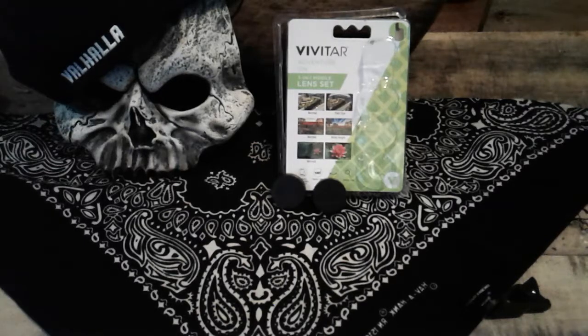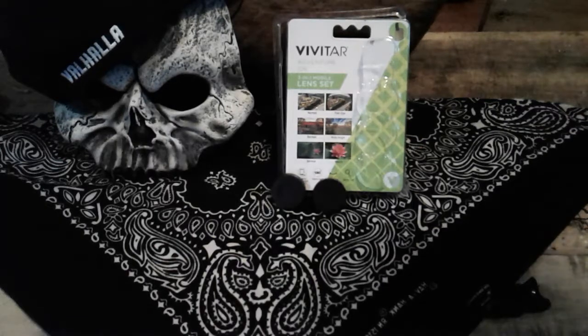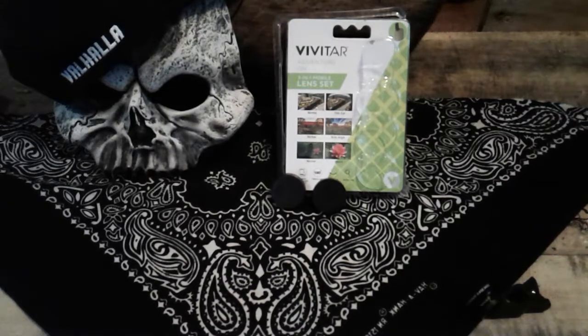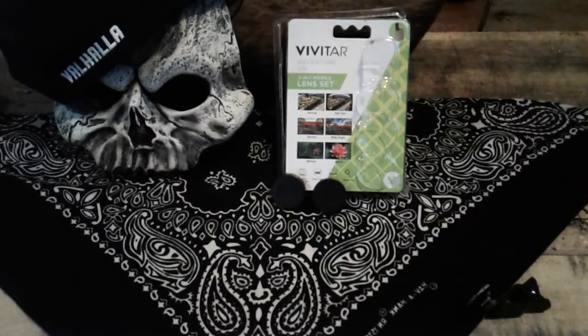The fisheye looks cool and the macro works, but you have to get right up on the product. So really not what I was looking for, but I have it just in case I want to take a really detailed picture. That's kind of cool — a little bit of a different review for me.